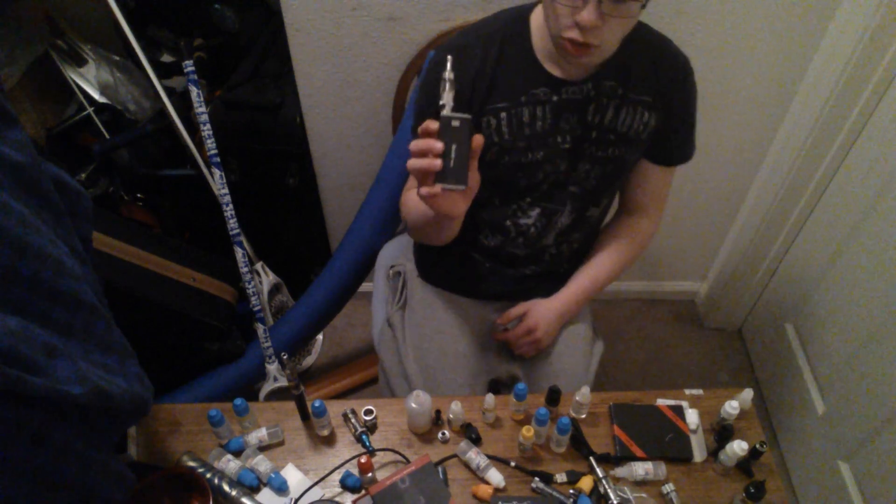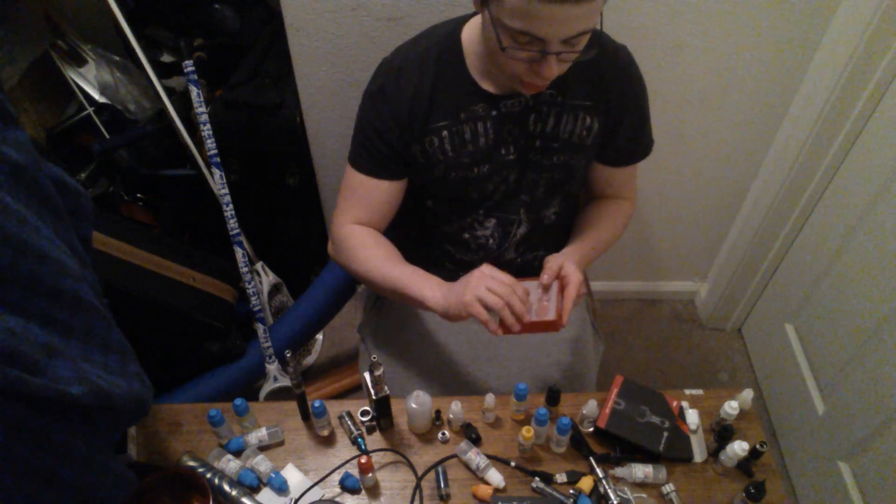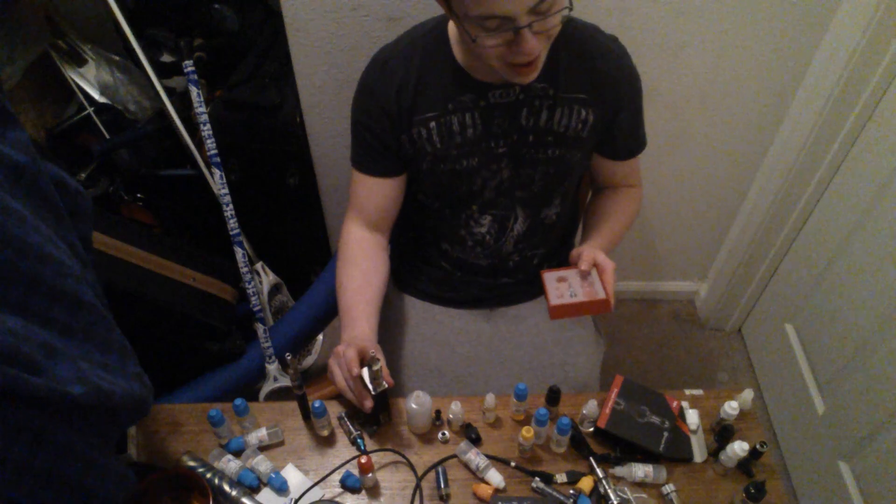We've got the Kanger Pro Tank 3 loaded onto my MVP. Within the Kanger Pro Tank 3 packaging, you have coils — it came with two, I loaded one in — a beauty ring, which is on here, and the unit itself.